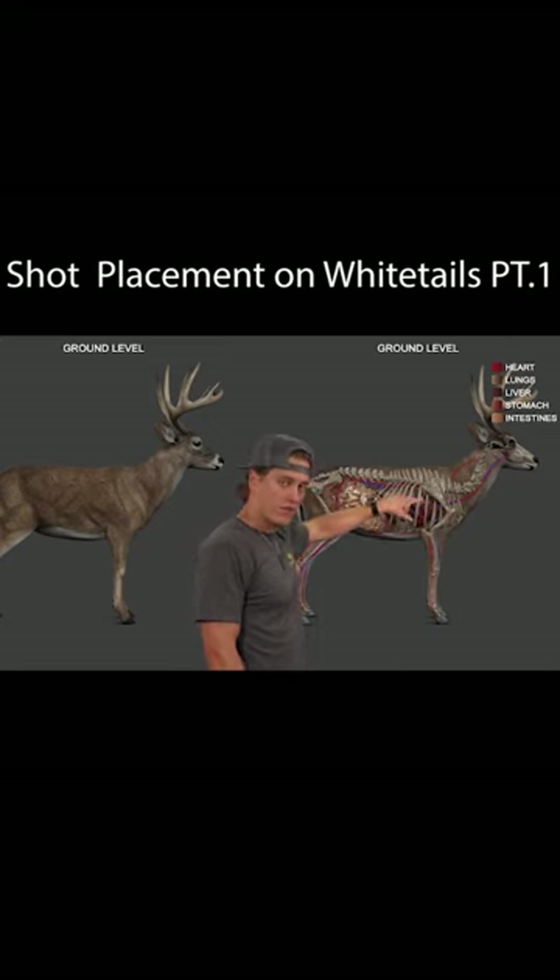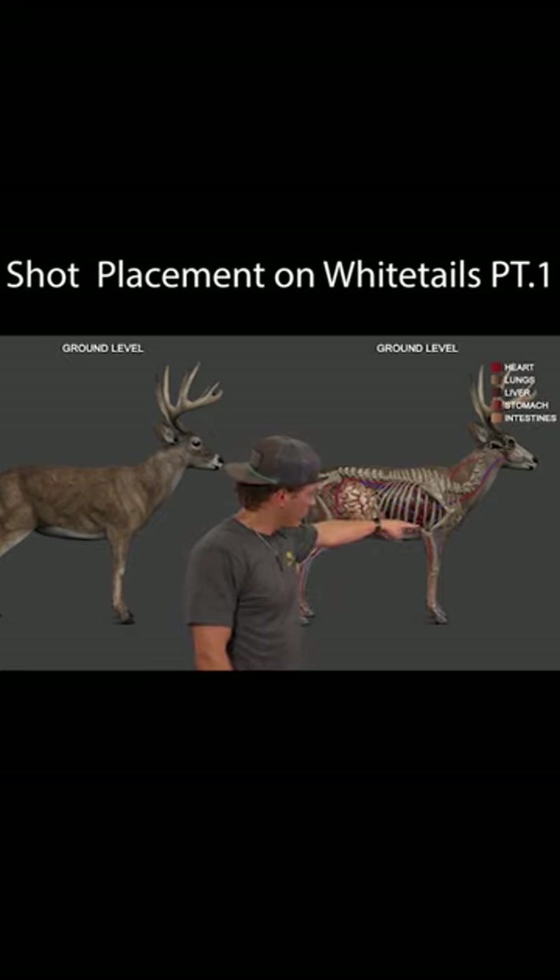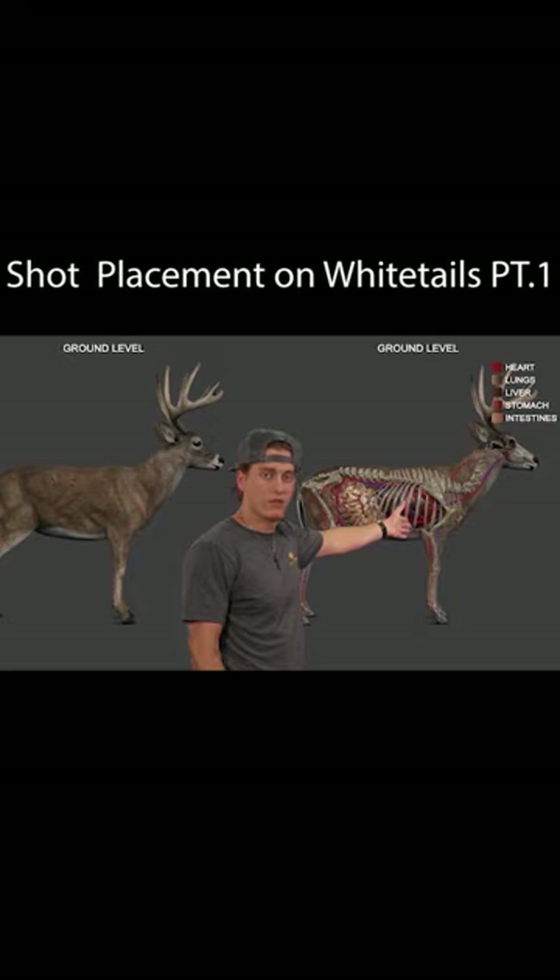What we're talking about here is everybody's always talking about blowing through shoulders or both shoulders. When you follow this knuckle right here and straight up — maybe a little bit further back — is where everybody is always shooting their whitetails, which is good. You're in your vital area there.